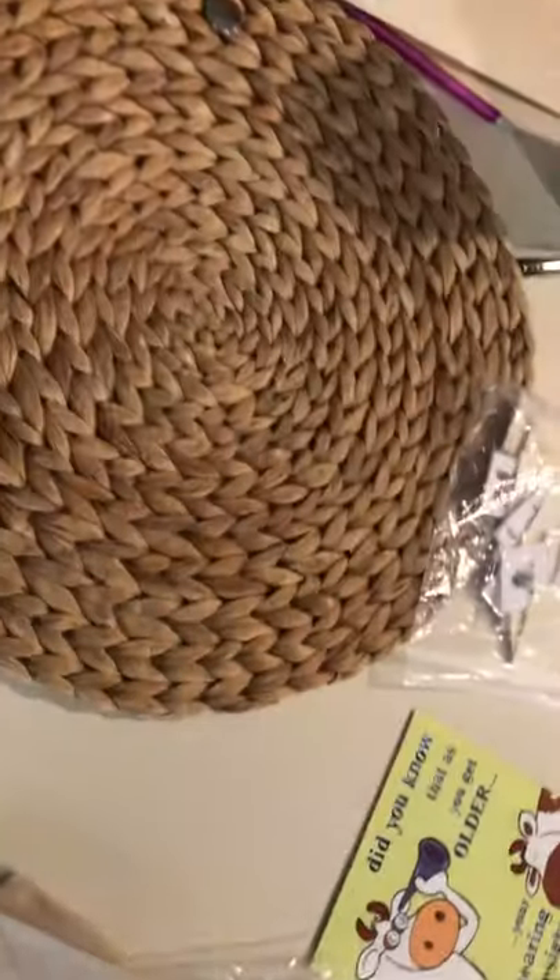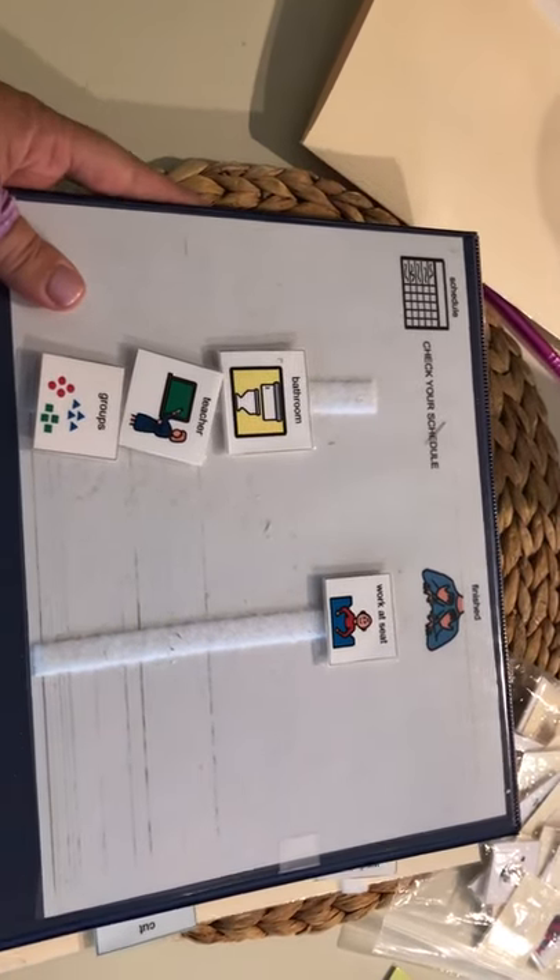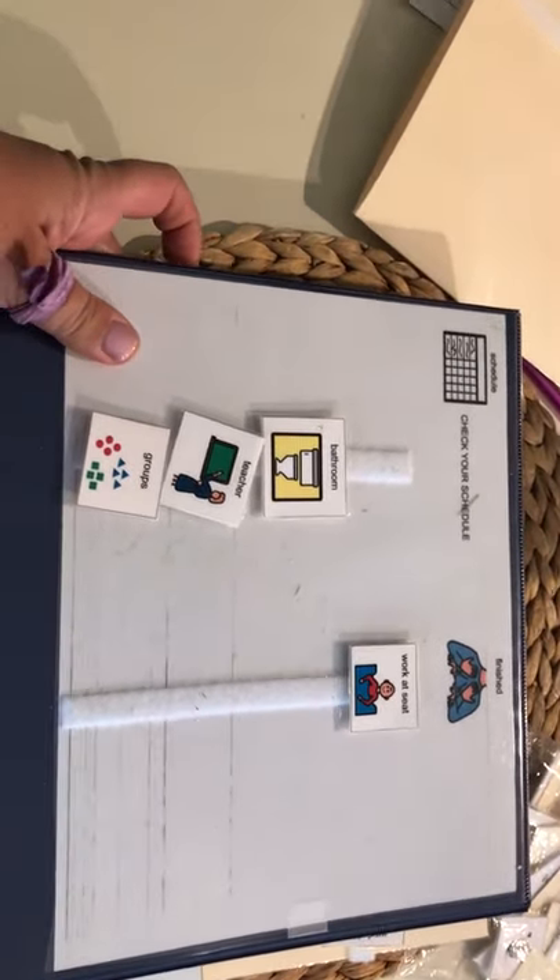All of this stuff is on the shared Board Maker Online under 'JW Creations,' so feel free to get in there and take a look and see if there's anything you like or want to use. Let me know if you have any questions — bye!